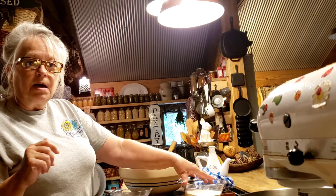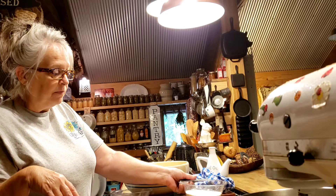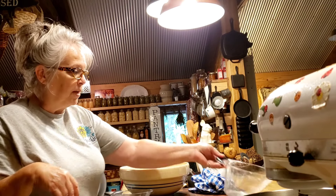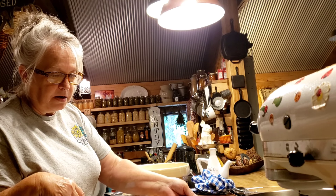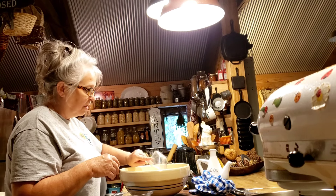Now we mix up the dry ingredients. You can use bread flour, but I'm using all-purpose flour because that's what I have most of. I've got two and two-thirds cups of all-purpose flour and three-fourths cup of non-fat dry milk.